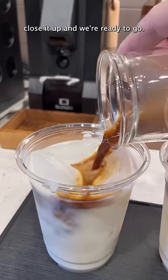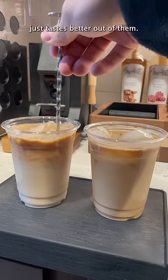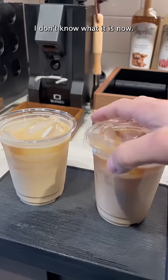Give it a stir, close it up, and we're ready to go. I don't know what it is about these to-go cups, but I swear coffee just tastes better out of them.